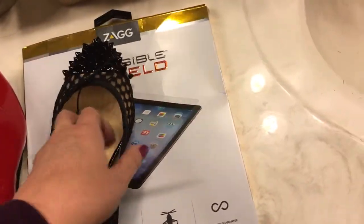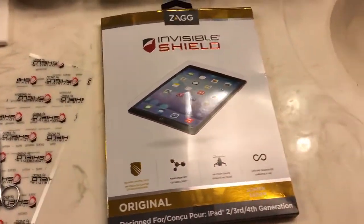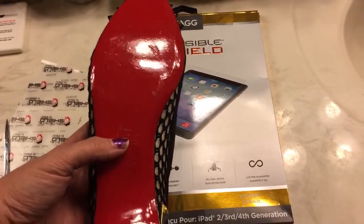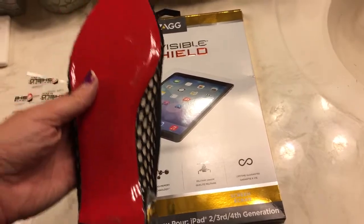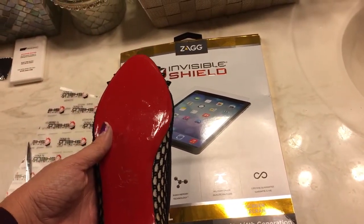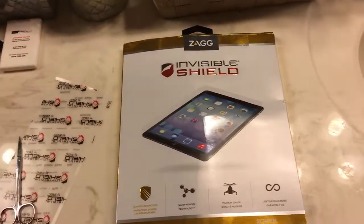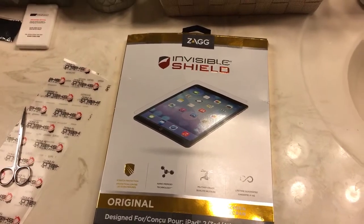I'm going to go ahead and do the second shoe, let them both sit overnight, wear them on Tuesday, and maybe do a video after a day at work. Then I'll do a full review after I've worn them a few times. If you have any questions, put them in the comment box — thanks for watching!